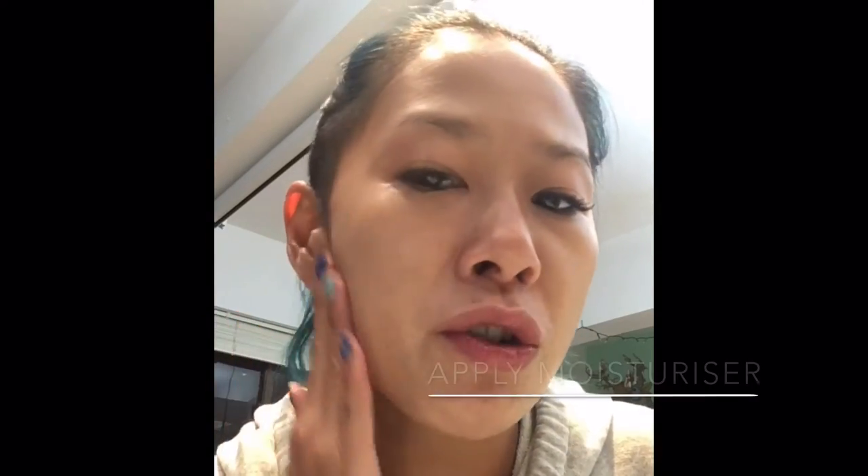Hello, happy new year everyone! I am Gallum and I haven't posted any videos since 2017, so I guess this will be my very first makeup video. I just put some moisturizer onto my skin. I'm going to use some of the new products that I bought last year, probably December or early this year, to show you maybe a different type of makeup technique.